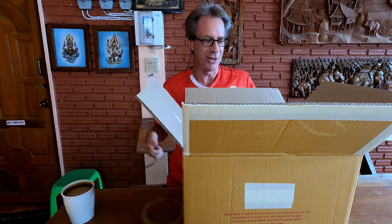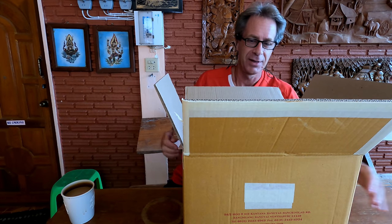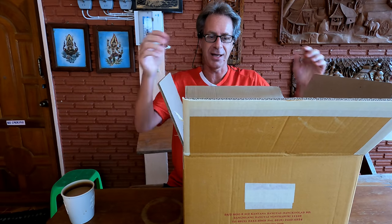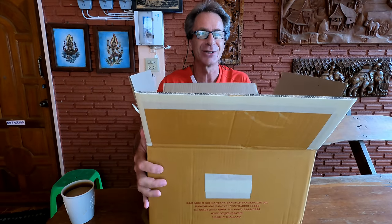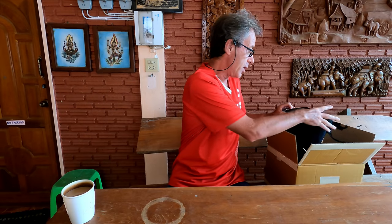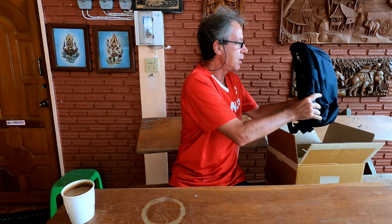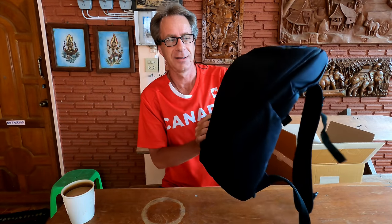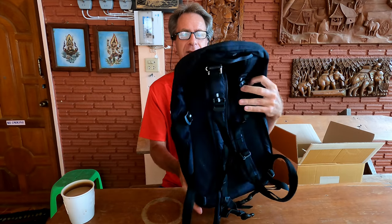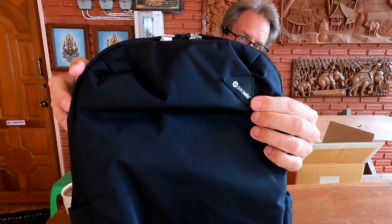Okay, so there's the item on top. I will bring that out first. Let me move the box to the side — it's such a big box it's kind of blocking everything. So here's item number one. And this is a very special item.